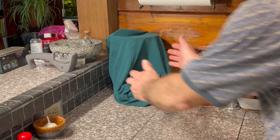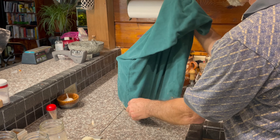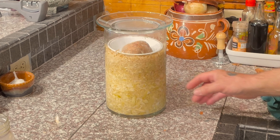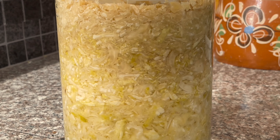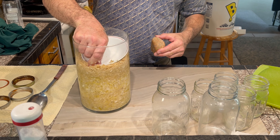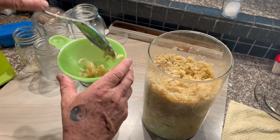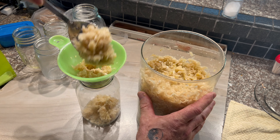Ten weeks later, I went to check on my sauerkraut. It had turned a very nice yellow color — it was ready. I was glad that I had used the hurricane jar, because I could see the differences in the coloring through the sides. I noticed that the sauerkraut on the top was slightly darker, perhaps due to exposure to oxygen, but it was nothing to worry about. I got some clean jars ready with lids and then removed the stone and the bowl. I placed a wide funnel over the larger jar and proceeded to spoon the darker colored sauerkraut into it. I decided I would keep this sauerkraut separate and eat it first.